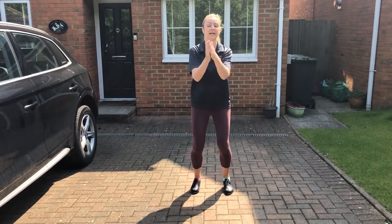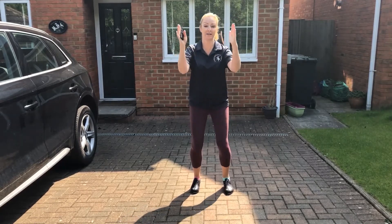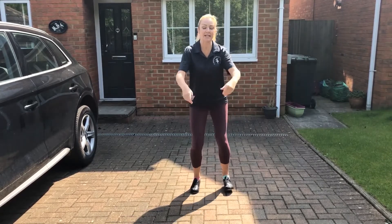Now let's try it with the heels. Da-da, da-da, da-da, da-da, da-da. You could say: get down, get down.